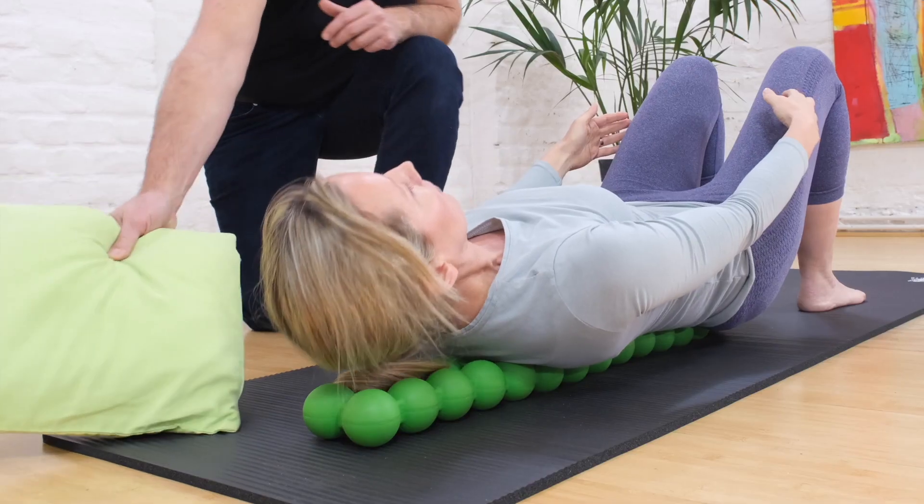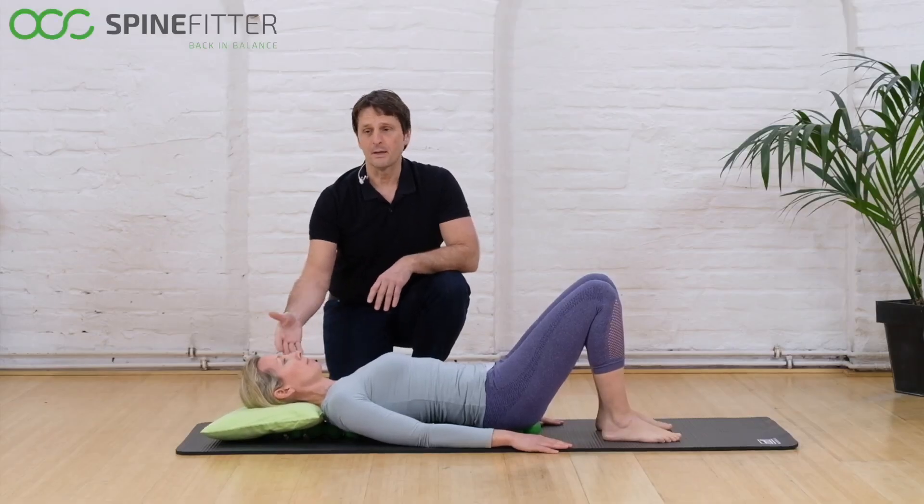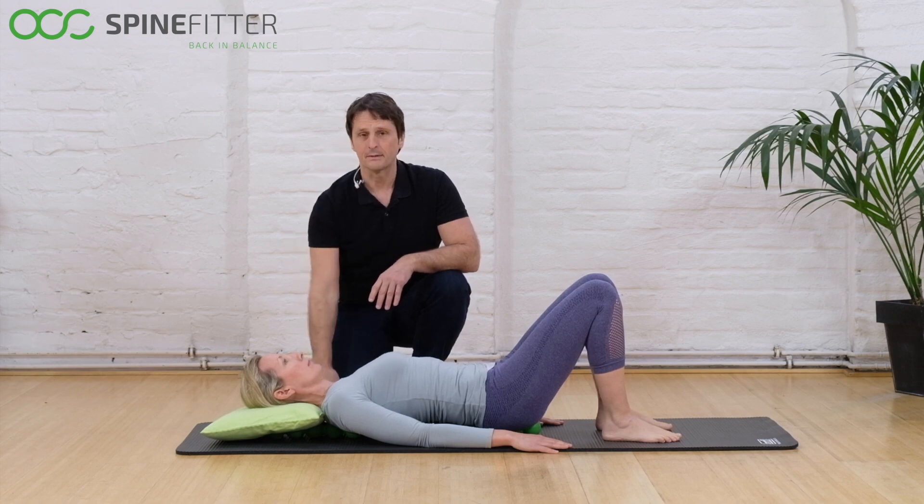You may use a pillow if you want to support your skull bones, because sometimes tender points can be a little bit sensitive.